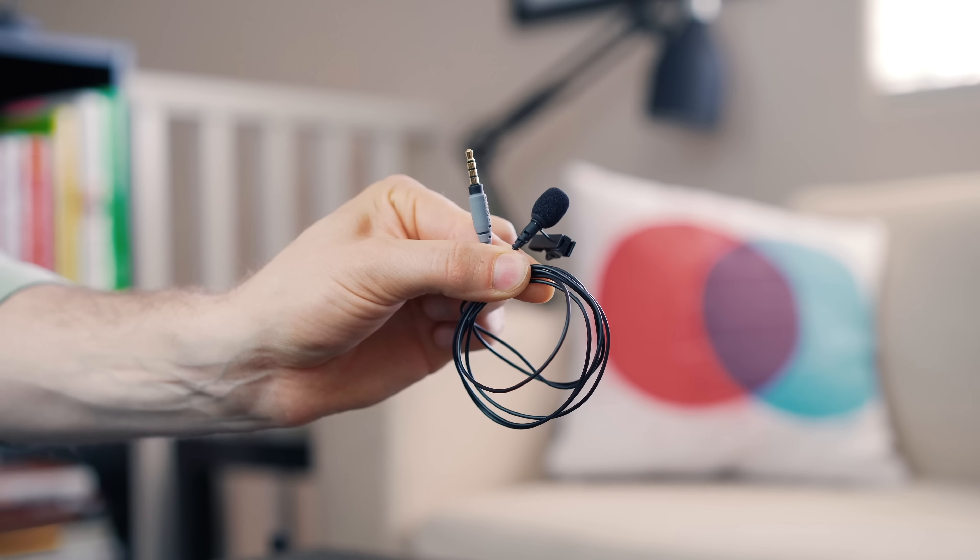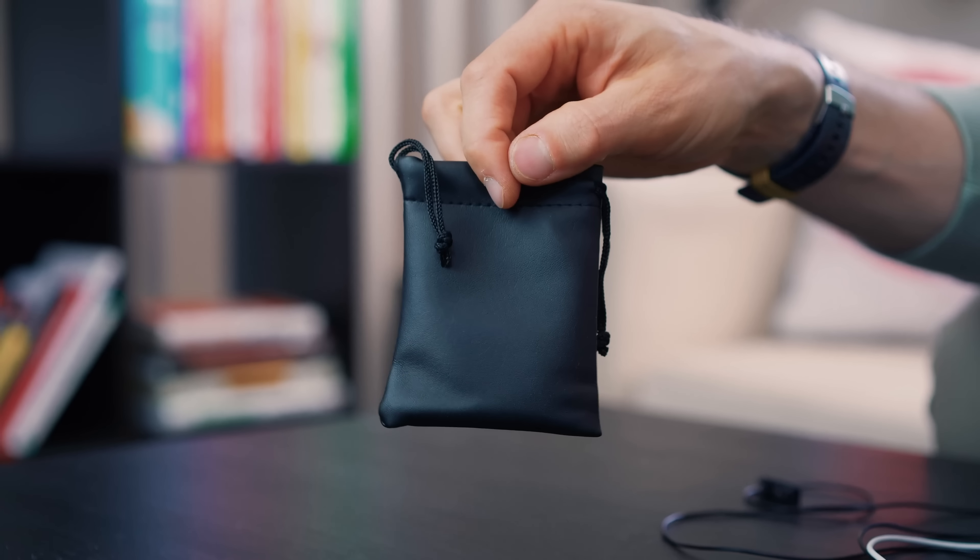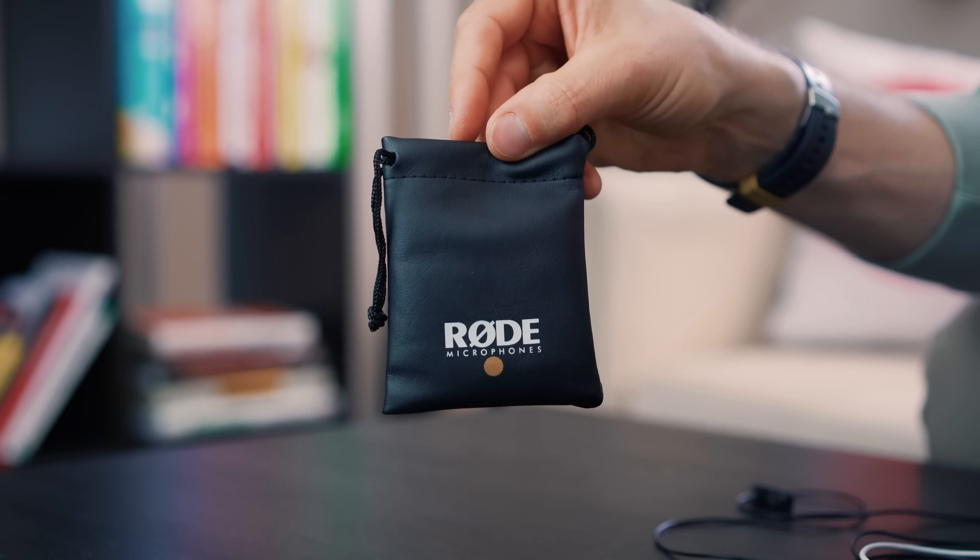Next up, included in the box are two Rode Smart Lav Plus microphones, meant to plug into channel one and channel two so that you can complete your interview setup. These microphones are available separately for right around $65 here in the US. They also include a little pouch which all of these items fit nicely inside of, so you're ready to go for shooting interviews at a moment's notice. If you purchase the interview kit, you save a few dollars off of what you would spend buying all the items separately, with the kit coming in at $200 here in the US.